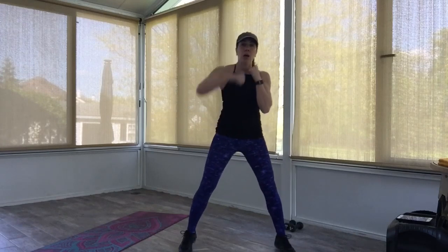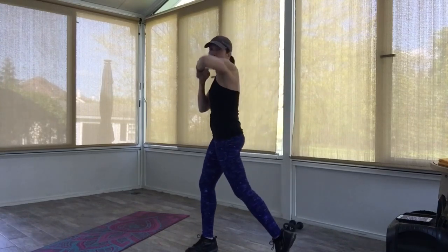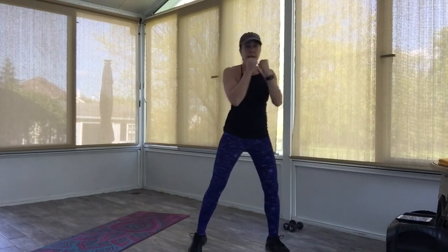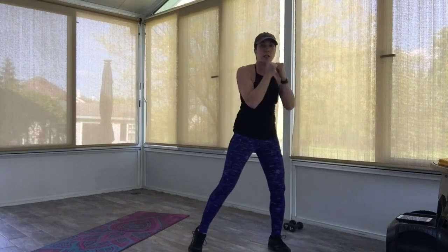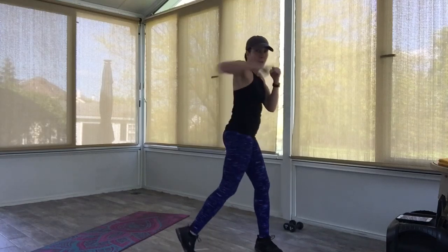Slower hook on the right. Hook, center. Hook, hook — turn those hips. Four more: four, three, two. Other side — hook, hook. Come on, nice and powerful. Four more. Just warming up here. Three, two.